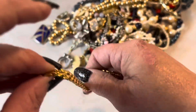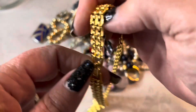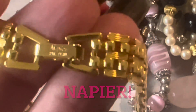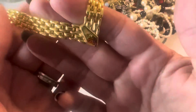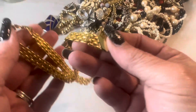Let's see if we can get it untangled. It looks like it has a marking on it — hopefully that's coming in clear. So this is a Napier. Nice, nice vintage piece.